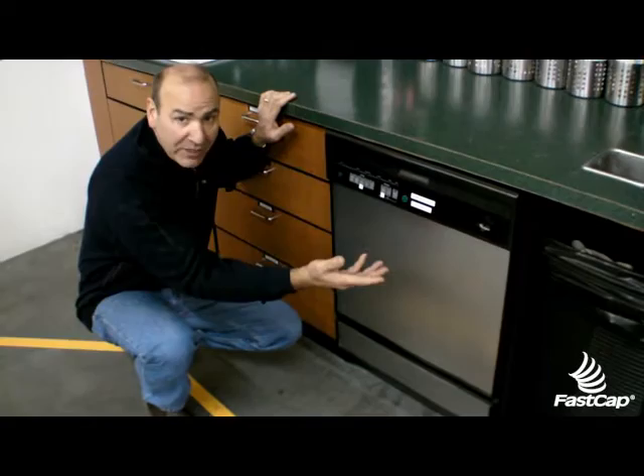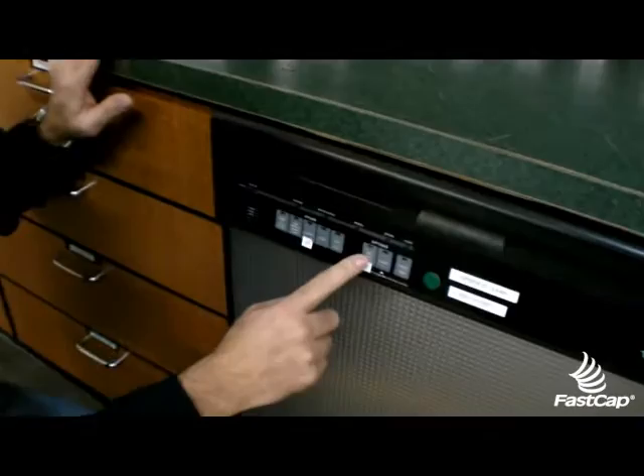The next step is people need to know what to press. The standard for pressing is high temp wash and normal. So you press button one and two. Very simple.